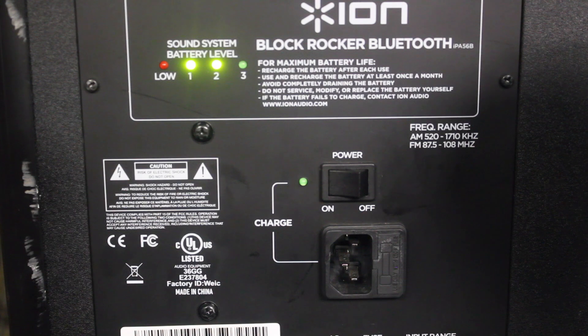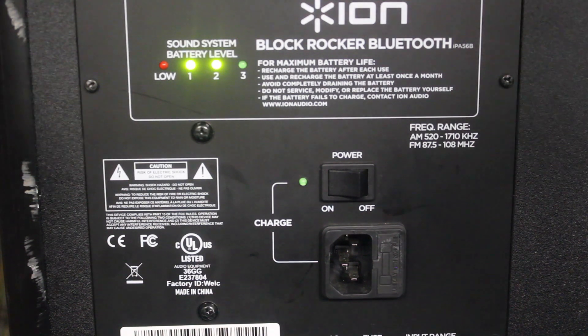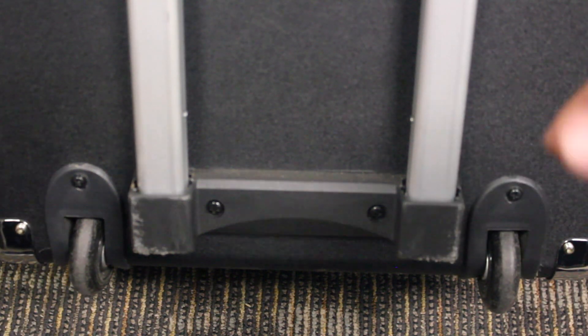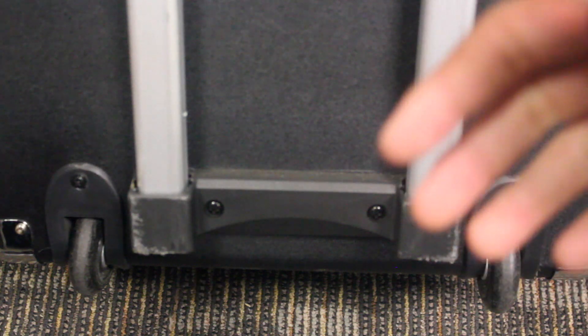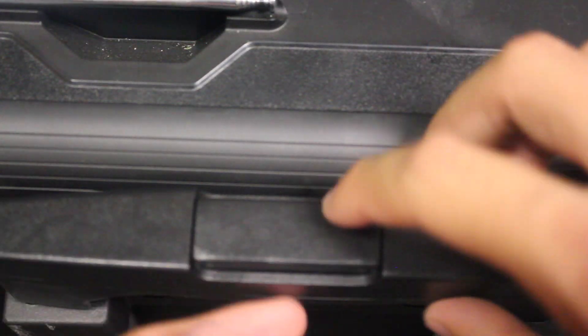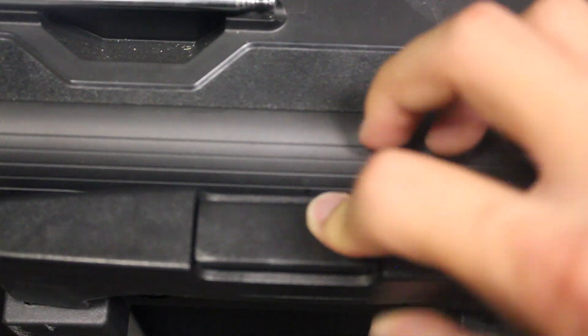Let's check out the portability of this product. On the back of the speaker, we see that it does come with two wheels. This is a fairly heavy speaker, so it's nice that they included wheels so that you can just wheel it around. And right here you see the handlebar — just like any luggage carrier, you can click this down and extend your handlebar up. It goes way up high so you can easily roll it around without having to bend your back over.